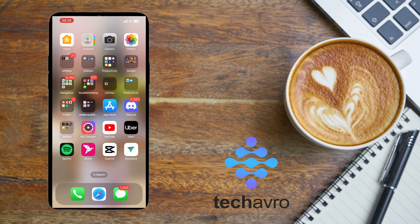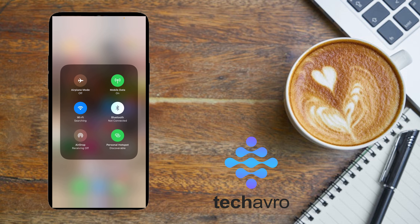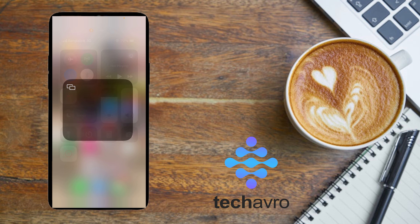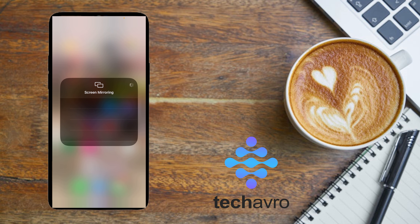First, you have to go to your control center so that you can see the option. Here you can see the screen mirroring option. From here you can connect your phone to your TV through this option.